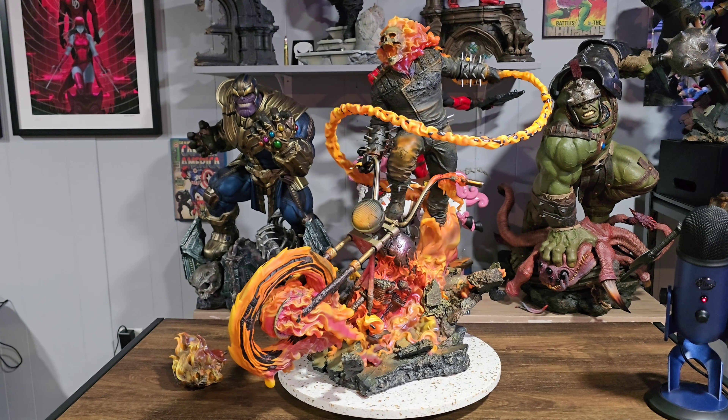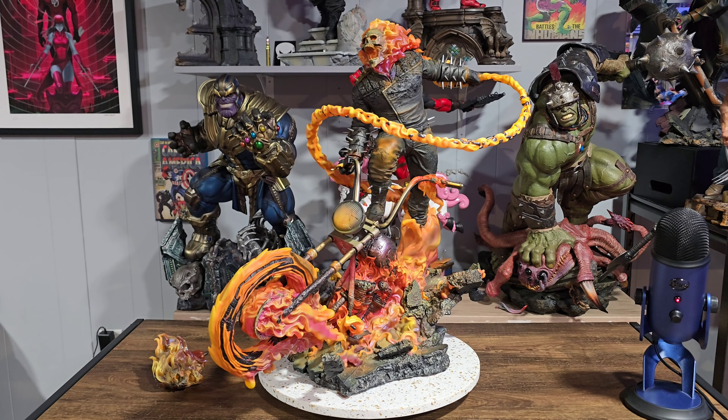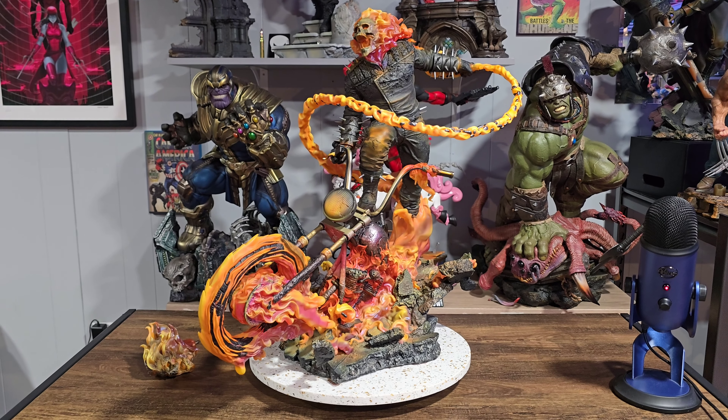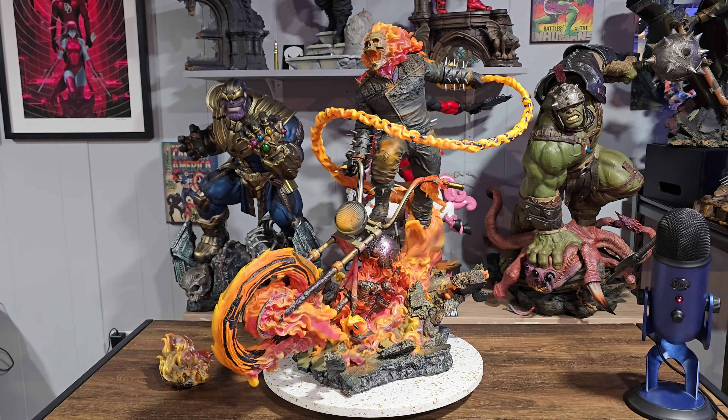People are going to debate which Ghost Rider statue is best, and that's always going to be subjective. As collectors we're very passionate about what we collect. I happen to have this because I wasn't into collecting when the XM1 came out. If I owned the XM1 maybe I would not have been tempted to buy this, but I don't own that and I've never seen it in person. I've seen reviews and I know people love it, and there are some customs out there that are really good as well, but this statue is very very well done and you'll be the judge as to where it ranks.